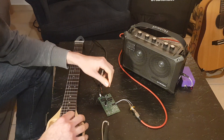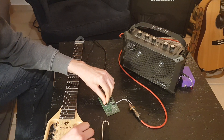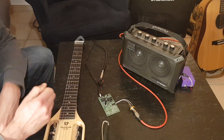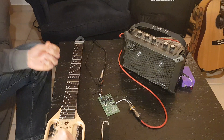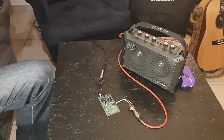So if I turn it up now, turn the oscillator frequency up, at some point you hear this sort of tremolo effect, but it's very abrupt, not very smooth. It could still be an interesting effect or something.